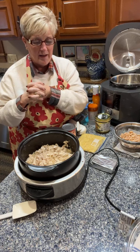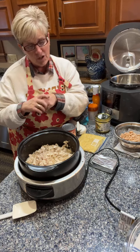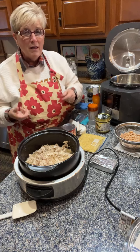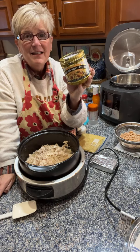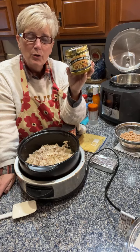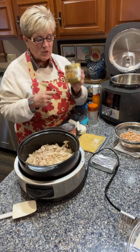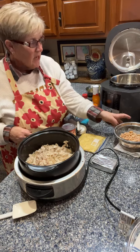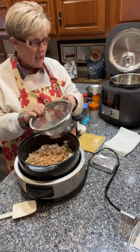The buffalo chicken chowder is on page 55. I have my chicken in here with a little bit of broth. If you don't have your own broth, one product I really like is called Better Than Bouillon — and I agree, it is! Once you open it, store it in the refrigerator. You can get it in chicken and beef, and it makes a great stock. You'll also need one can of northern or navy beans, rinsed off, which I'm adding to the recipe now.